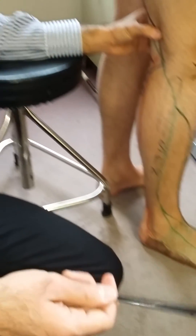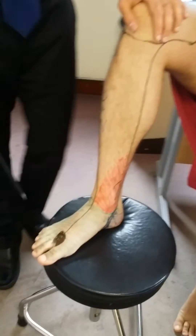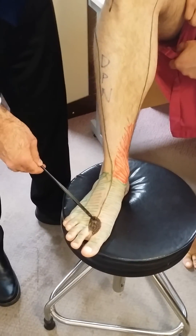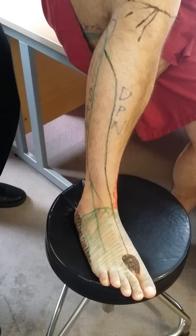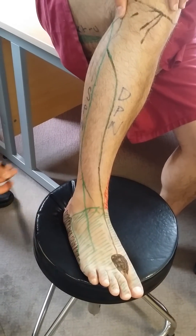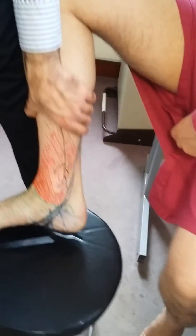So if we summarize everything: we have the saphenous nerve supplying the red shaded area at the medial malleolus, the deep peroneal nerve supplying the first dorsal web space, the superficial peroneal nerve supplying the dorsum of the foot, the sural nerve supplying the lateral border of the foot, and finally the tibial nerve supplying the sole of the foot.